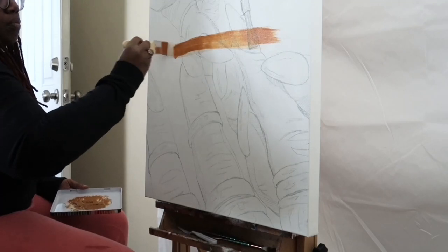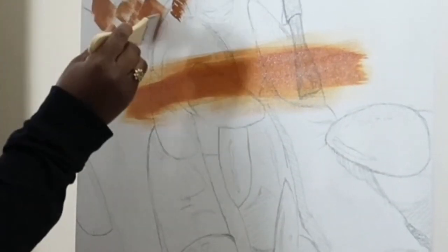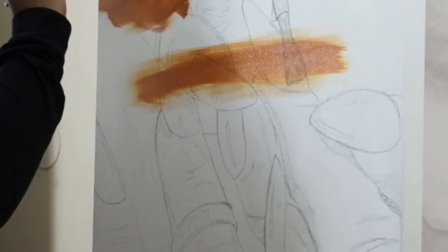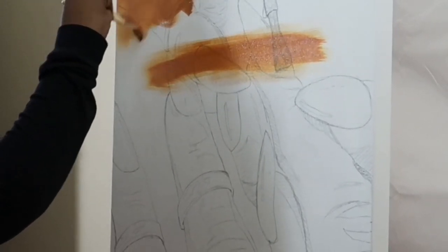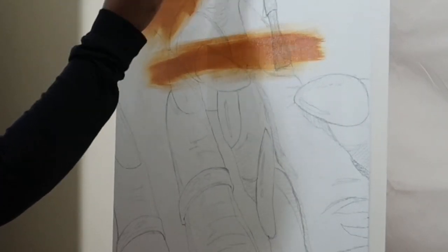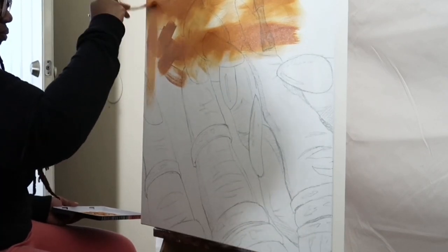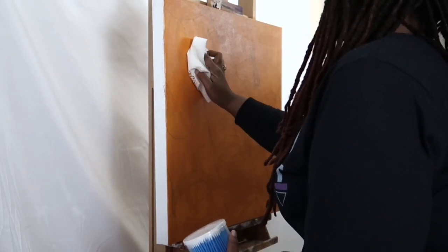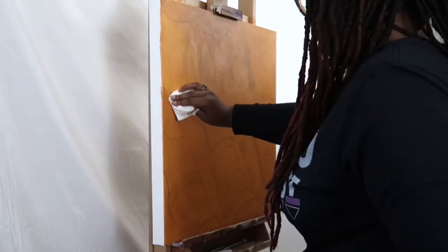The oil paint I use is usually a color I'm okay with seeing throughout the whole painting because it will peek through. I try to use a translucent color so it's easier to see through — so even when you see me use a darker one, it's still translucent. It's oil paint with a little bit of liquin because I want this to dry overnight. To wipe the paint away and expose the highlights and lighter parts of the painting, I take a clean cloth and Q-tips. If it's being stubborn, I'll use a little bit of paint thinner.